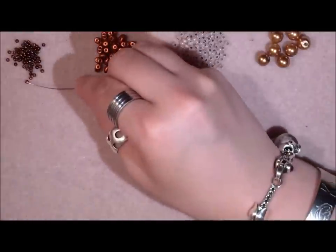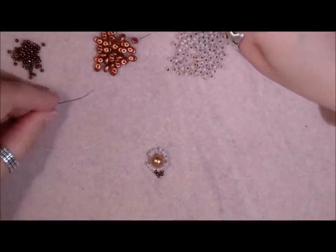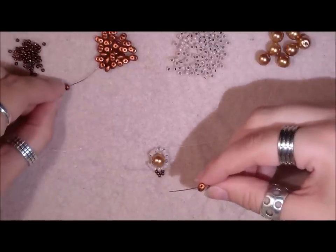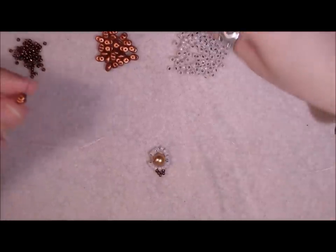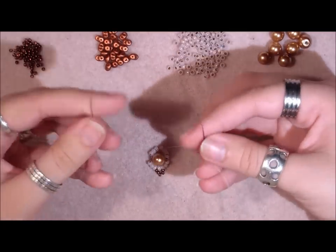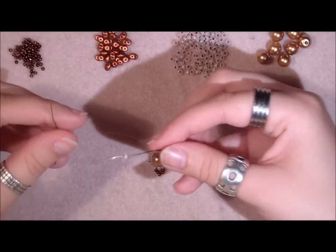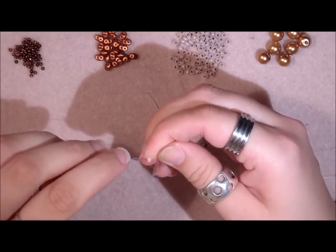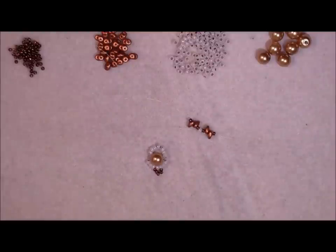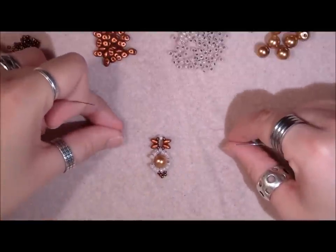On both needles pick up one 11-0 and slide them down. Then pick up one 8-0 seed bead and slide down. On both needles pick up two super duos — make sure the holes are not clogged because you can get into trouble with that later. Then on both needles pick up one 11-0 seed bead and slide them down. On one needle pick up one 8-0 and crisscross through it and pull.